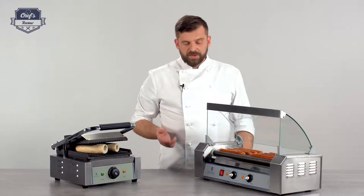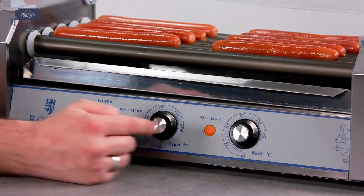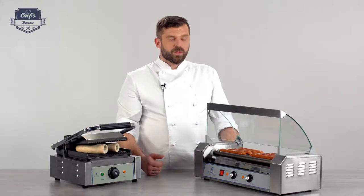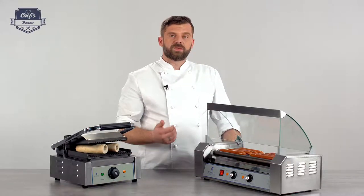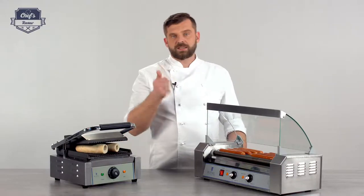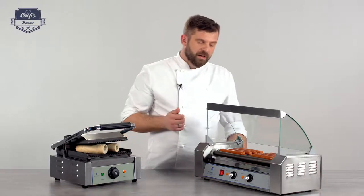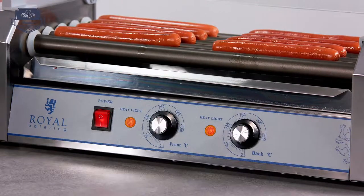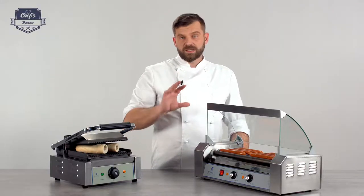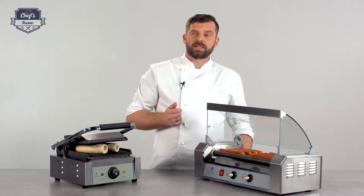Down to the controls — there's an interesting bit. There's an on/off switch and there are two temperature dials and two indicator lights. Why would you need two? You can set different temperatures for the front and the back of the device. So if you want to heat up sausages, slightly turn up the temperature in the back, and for those already warm, turn it a little bit lower — around 60–70 degrees — for the first three rolls and the last two rolls.